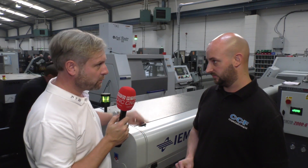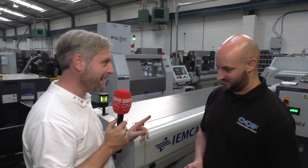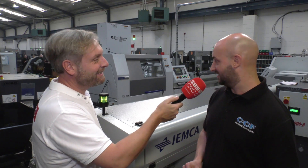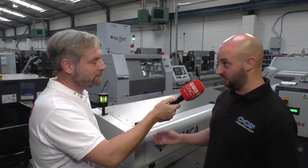We're standing next to the first one we bought — the L32 — but we're here mainly to talk about the next one, also an L32 but with the LFV. With advancements in technology, Citizen have moved their technology on and we wanted to be on the cutting edge of that.